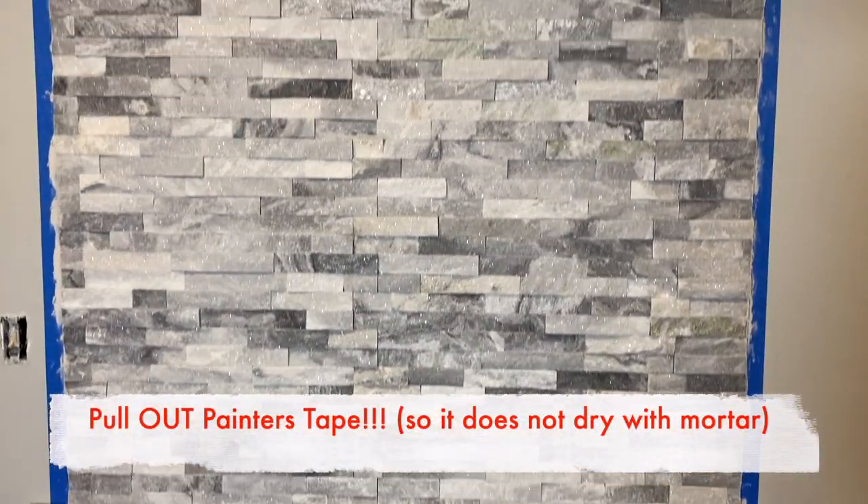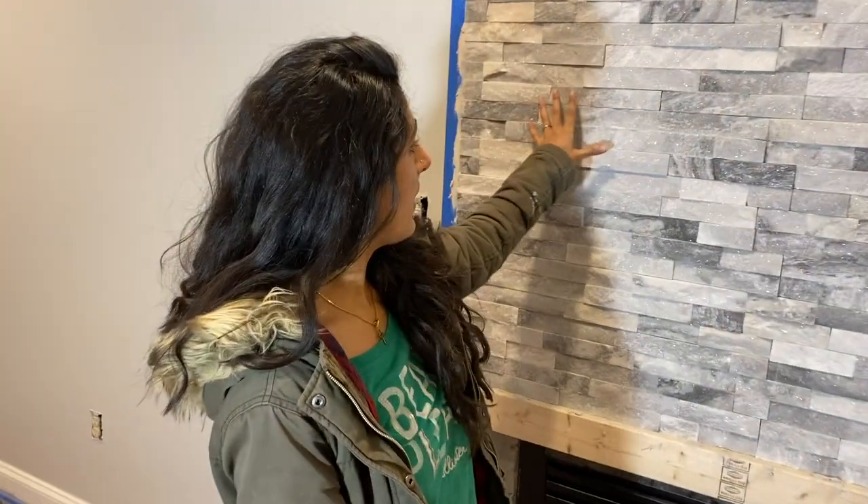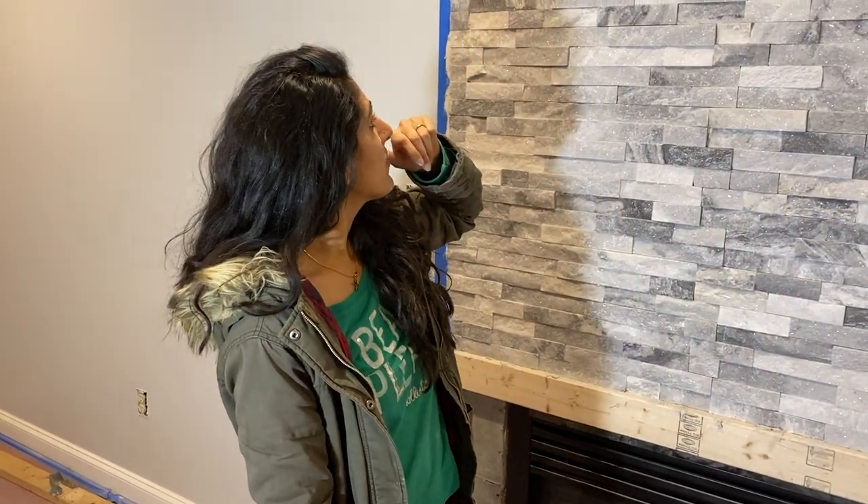I'm telling you guys, if we can do it, you guys can do it. And the video can't really pick this up, but there are so many sparkles in this stone, which is really nice.